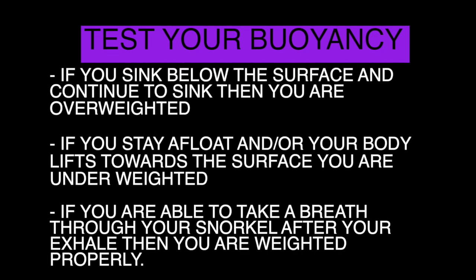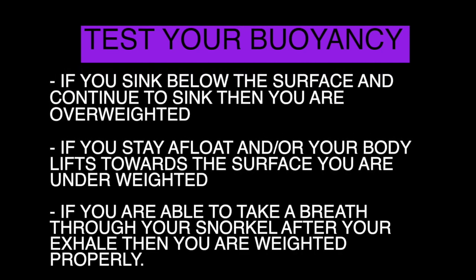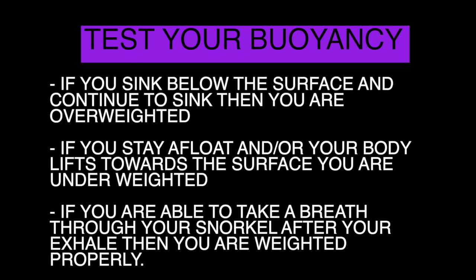If you stay afloat and your body lifts towards the surface, then you are underweighted. And if you're able to take a breath through your snorkel after you exhale, then you are weighted properly.